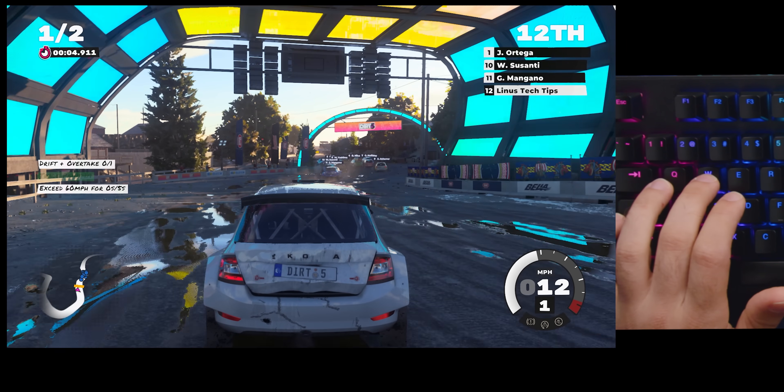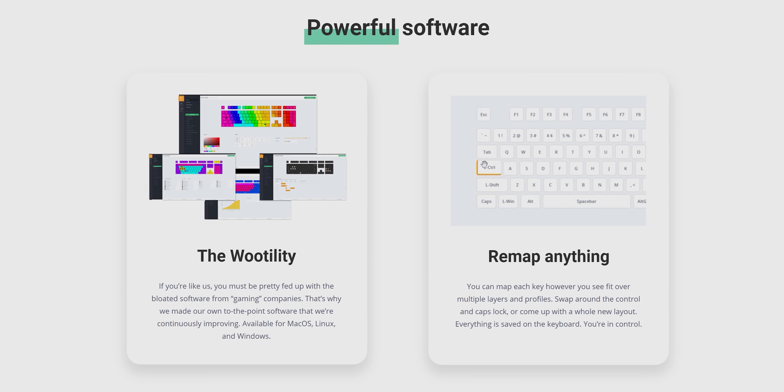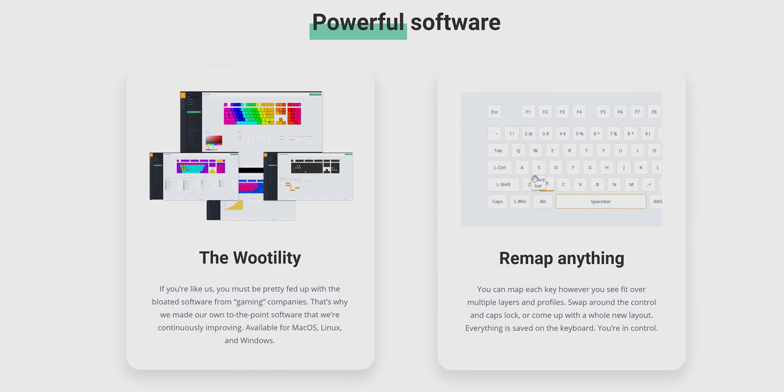Holding W just gives you straight throttle, but then I should be able to just slightly feather the gas — and yeah, it works. It's hard though. The one thing is that since the travel distance is only about five millimeters, it's really not much. The software is called Wootility — that is the best name for software.